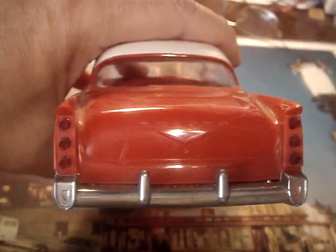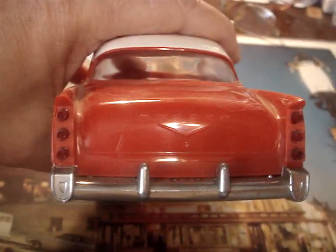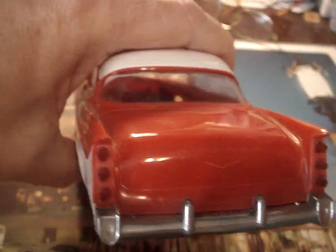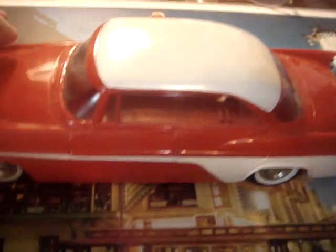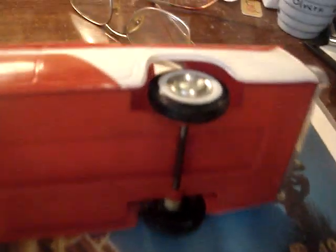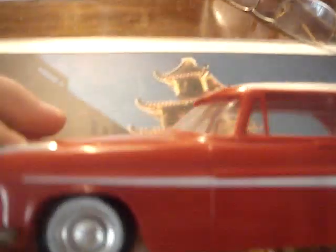The doors, trunk, and hood do not open. Here's the rear clip — the rear treatment has three tail lights stacked on each side. The car does not have a friction motor, which makes it roll pretty good. Here's the underside — there is no warping on this model.